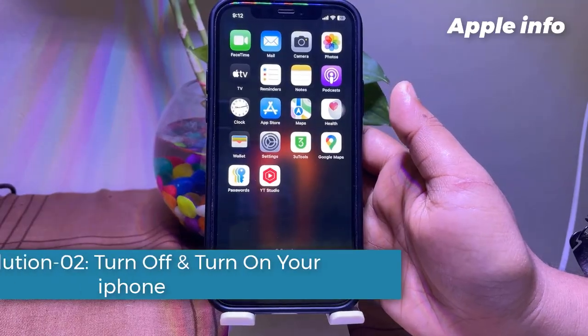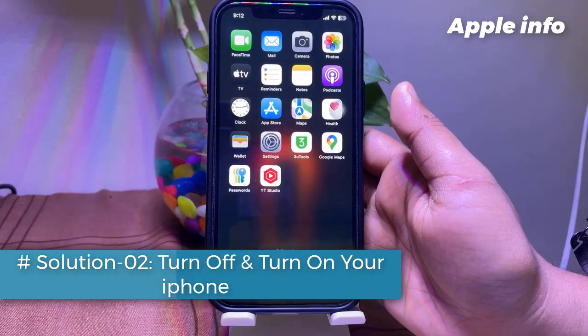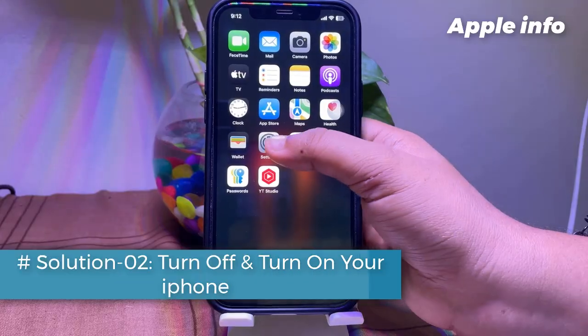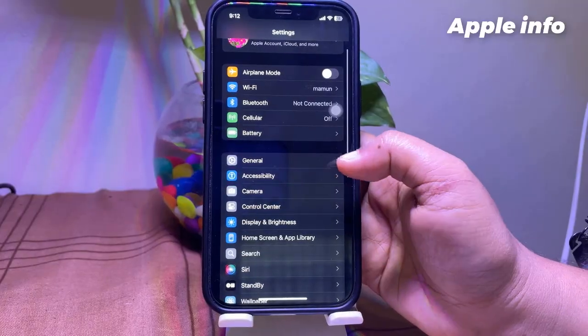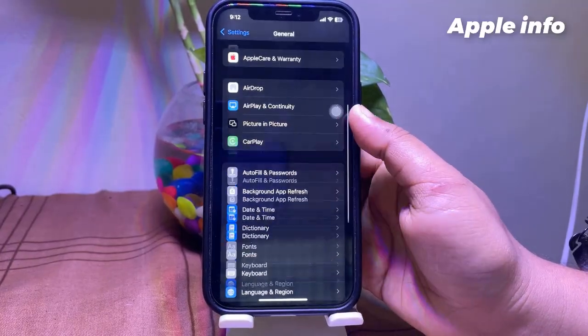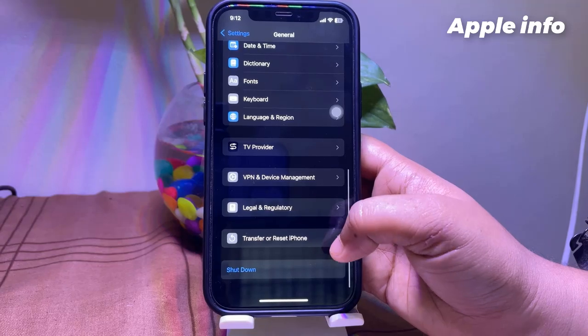Solution 2: Turn off and turn on your iPhone. Go to the Settings app. Tap on General. Scroll down to the bottom and tap on Shut Down.